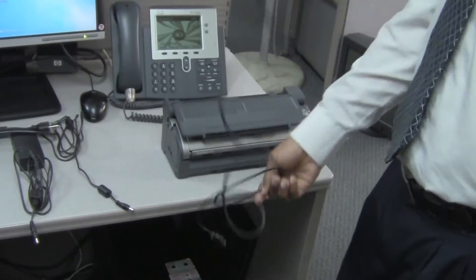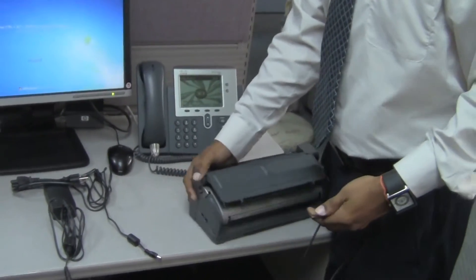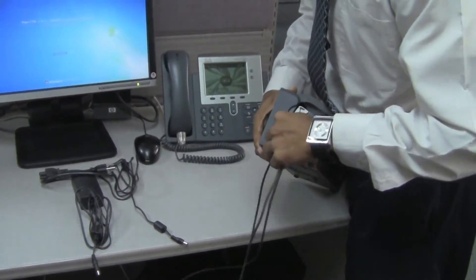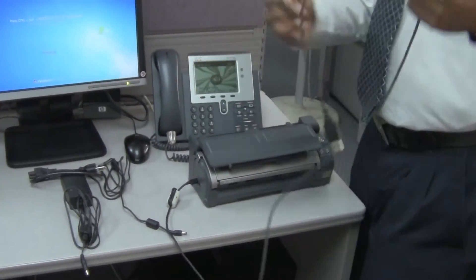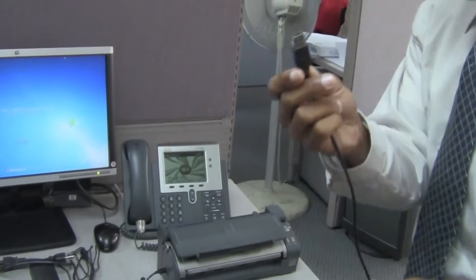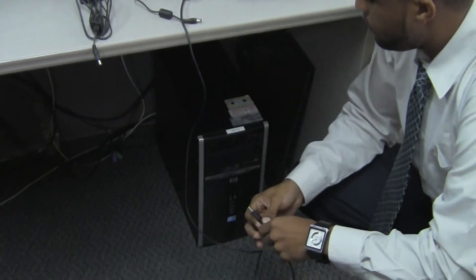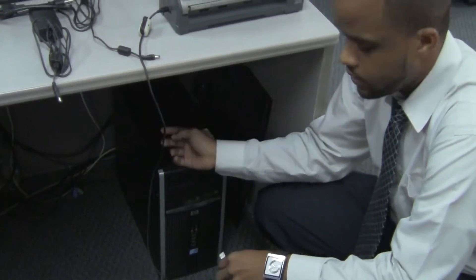Now you unwrap your data cable and plug the appropriate end into the scanner — very easy to find. Then you also plug the USB section into the computer. If your computer does not have USB connectors at the front, you can always find them at the back.